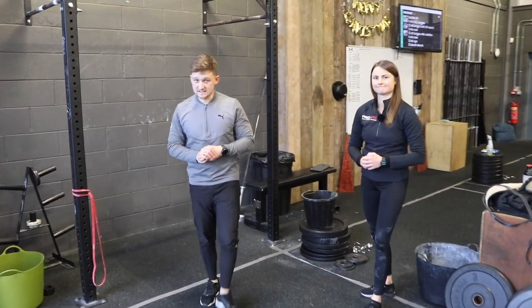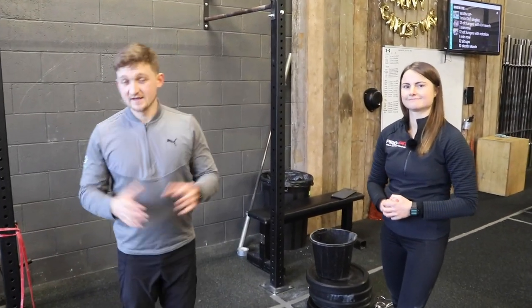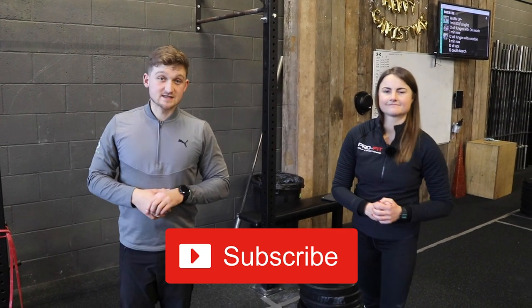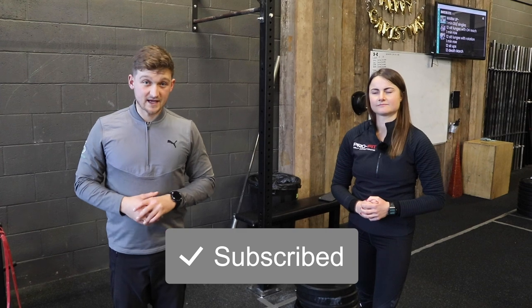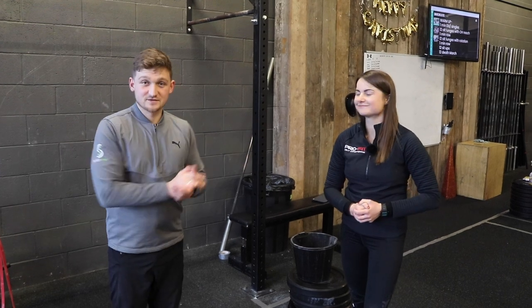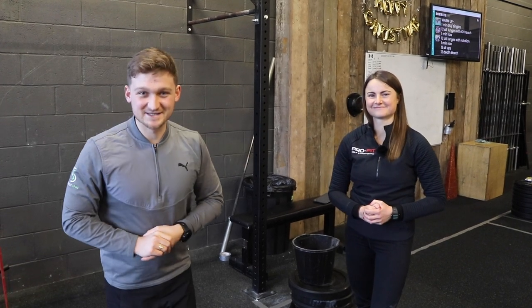There you go — three of our best core exercises to help you and your golf game. Thanks so much for watching, really hope you enjoyed this video. Down below is a link to all the information on our website, and remember there's a waiting list for the monthly subscription — just get in touch. Thanks for watching, guys, and see you soon.